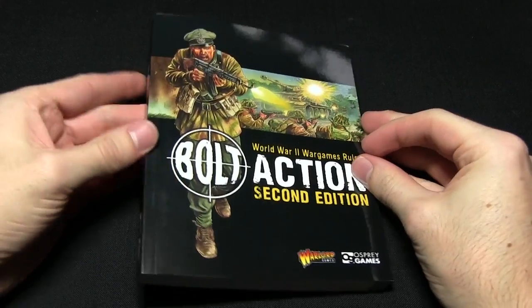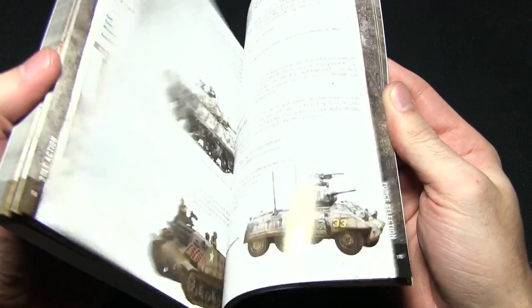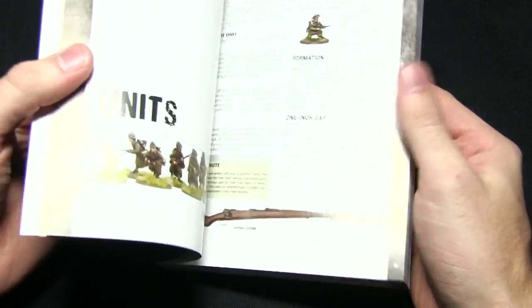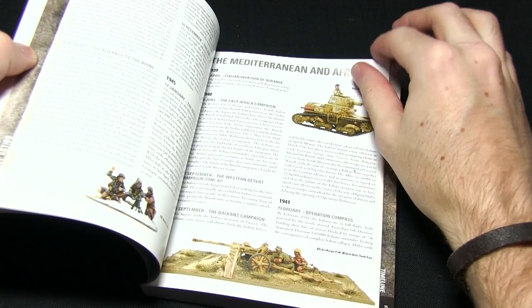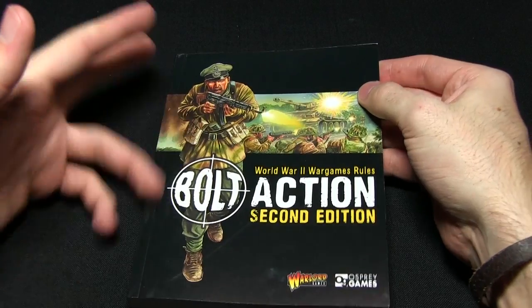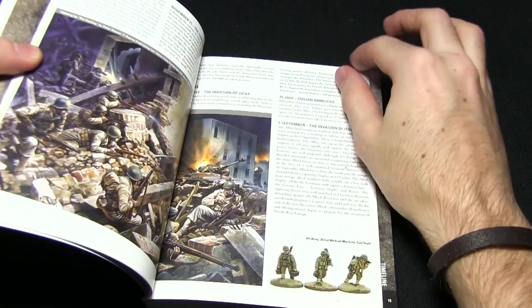Here we have the Bolt Action second edition mini rulebook included in the set. This is pretty much the same as the full size rulebook, albeit much smaller — the images and text are a little smaller, but pretty much everything else is in there. You've got all your standard rules needed to play, with a little more elaboration than the quick start guide. You can play through the quick start guide and use this as a reference for rules not covered there, such as artillery and mortars.